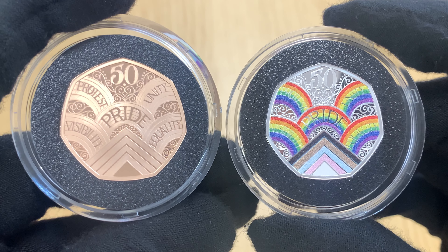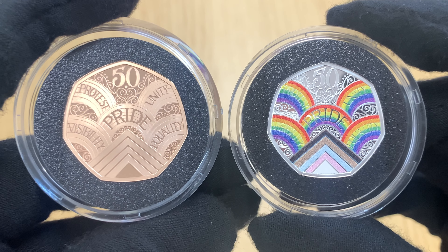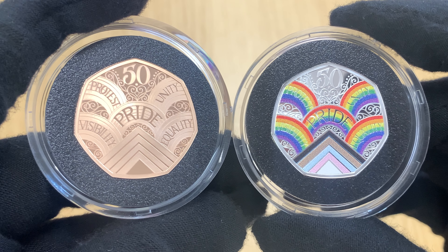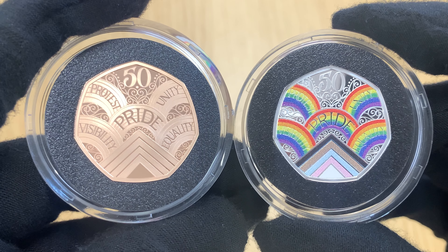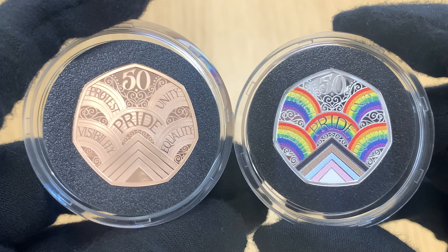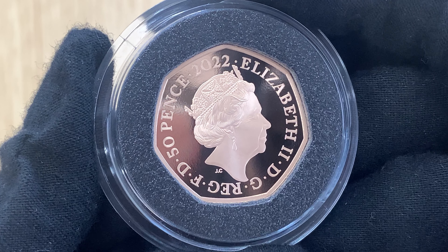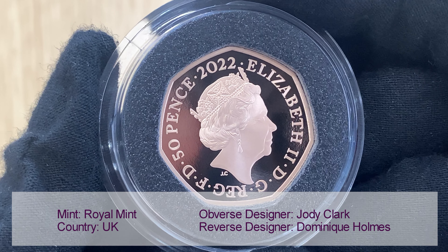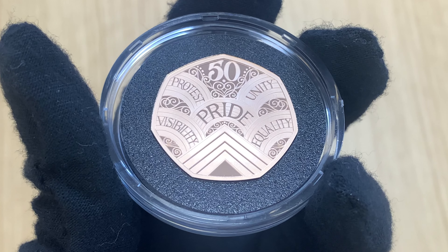It's worth pointing out that the silver proof version of the coin features a coloured version of the design — something we don't tend to see on the Royal Mint's gold coins, but we think it could have worked very well with the rainbow design. The obverse shows the Jody Clark portrait of Queen Elizabeth the Second.